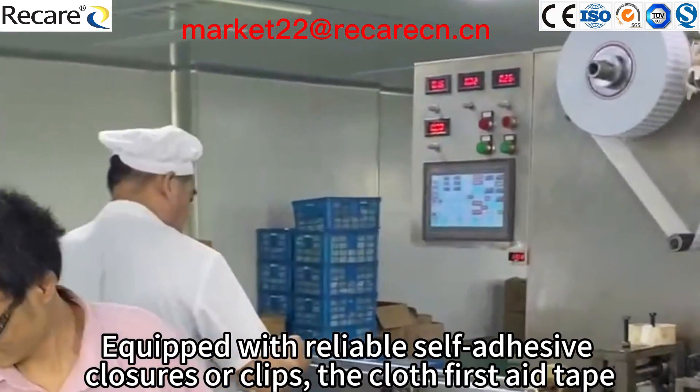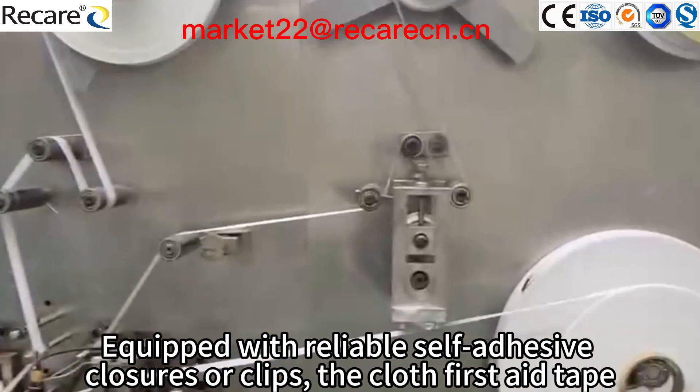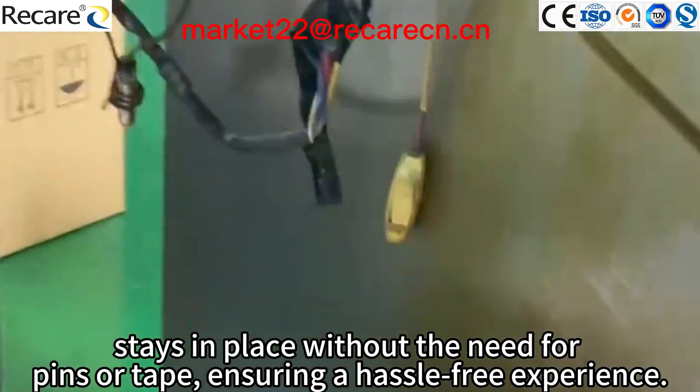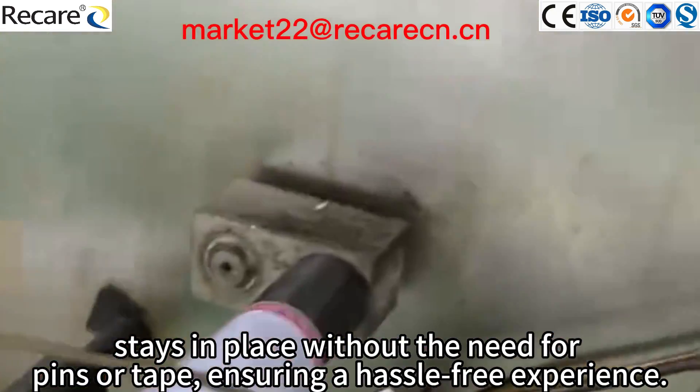Equipped with reliable self-adhesive closures or clips, the cloth's first aid tape stays in place without the need for pins or tape, ensuring a hassle-free experience.